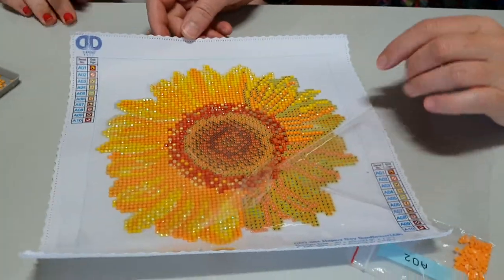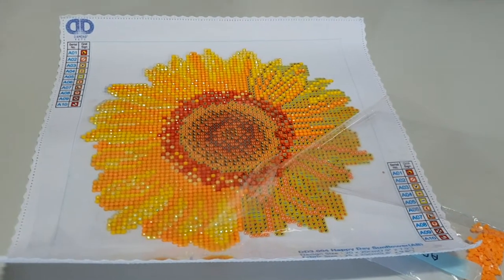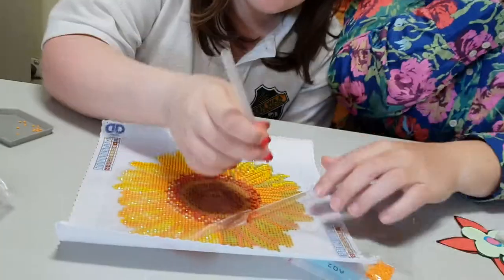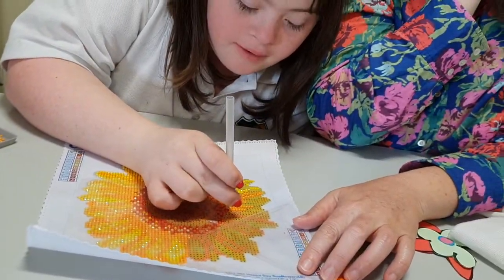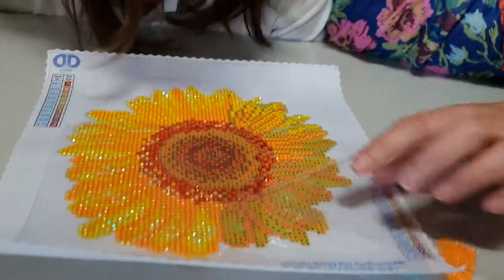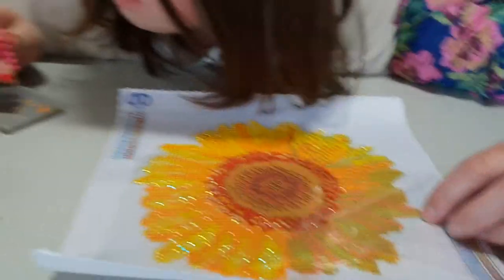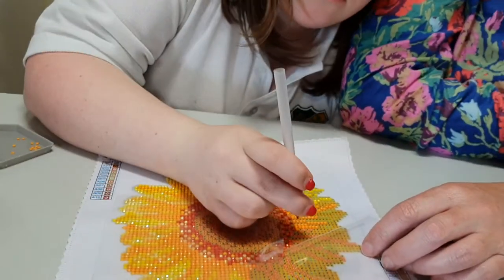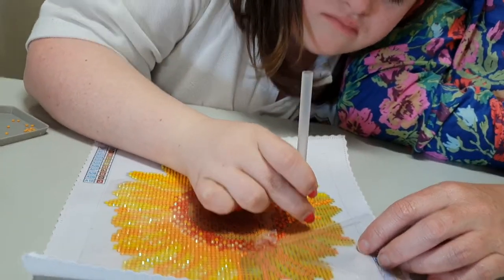Our camera operator is going to very carefully demonstrate it. When you do it, press lightly — not too hard on the bead. And then put it down here. So what's on this? Is it sticky? Yes, it's sticky. It's sticky and you put the diamond on there.